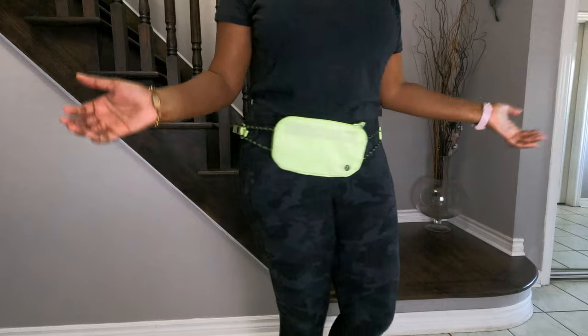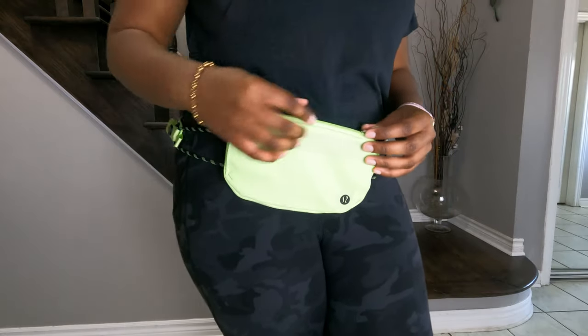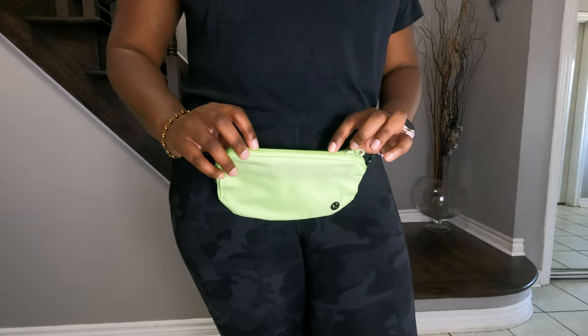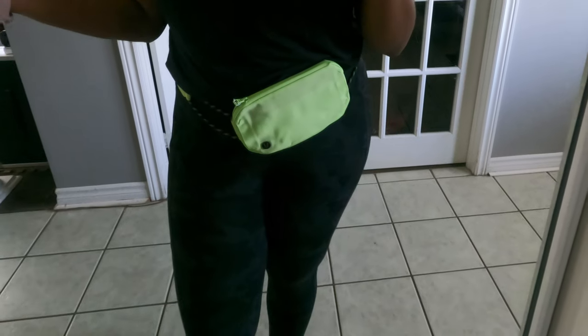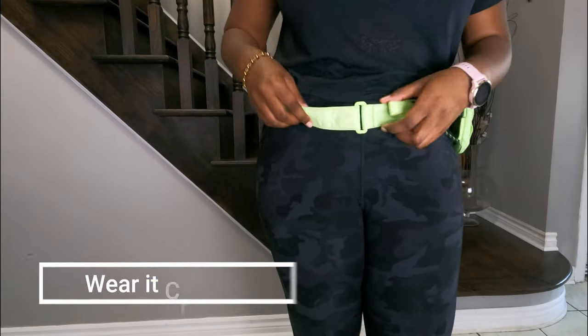This is what it looks like as a belt bag. The zipper is also water resistant, so if you're caught in the rain your stuff will stay dry inside. One downside is that this bag doesn't come in many color options — the only option I've seen is neo mint, so if you don't like bright colors you won't be happy with this.